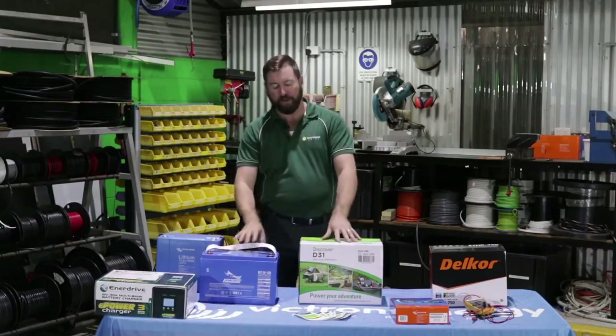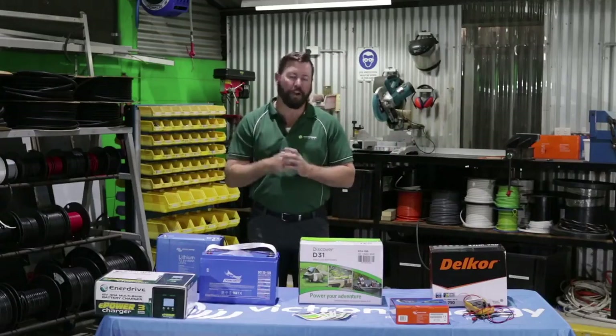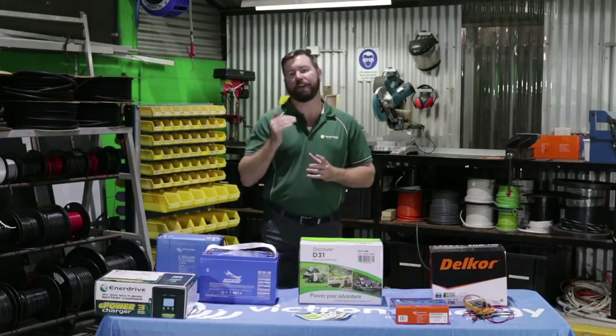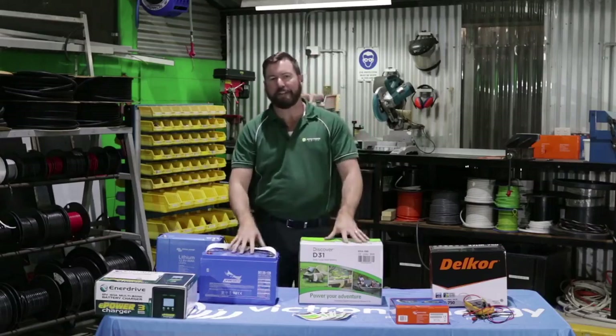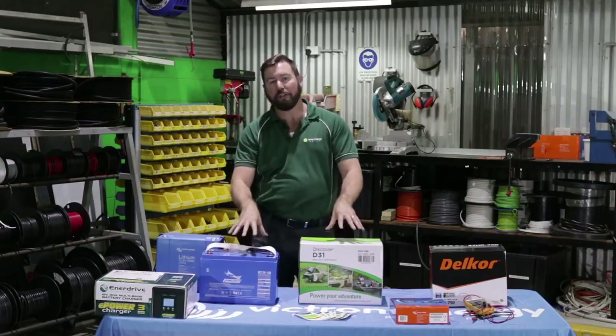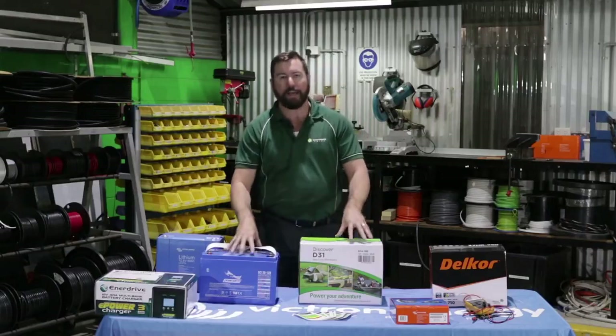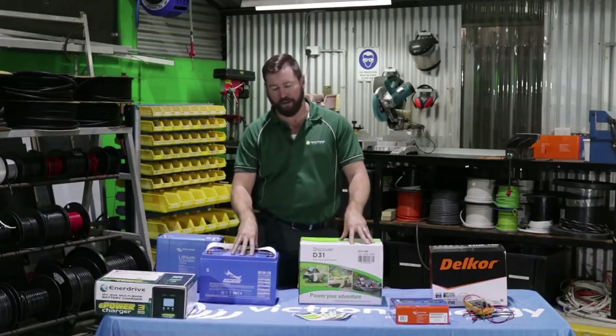Deep cycle batteries have thicker lead plates and are designed for long continuous discharge — we discharge them, recharge, and do that over and over again. The depth of discharge on each cycle, meaning the amount of energy we pull out every time we use them, will determine how many times we can do that. Deep cycle batteries have a cycle life graph, and you can look up the expected life of your batteries based on how much you're pulling out on each cycle.